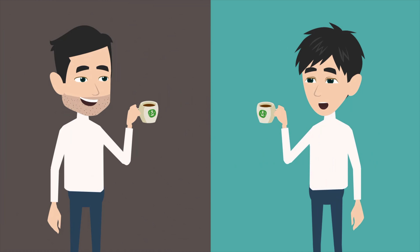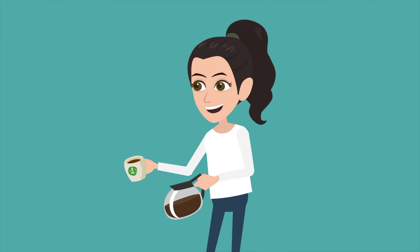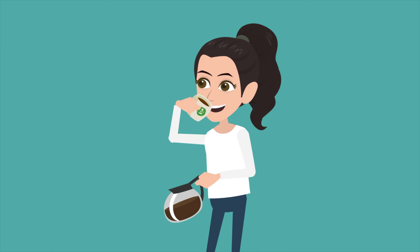So if you don't know, now you know. Next time someone asks you espresso beans vs coffee beans — is there a difference? — you'll be sure to put them in their place. After all, you're fast becoming an espresso aficionado.